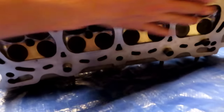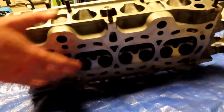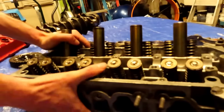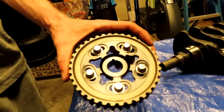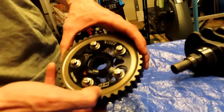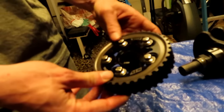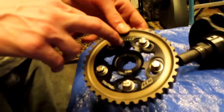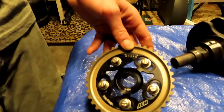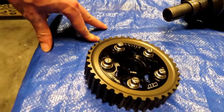Last thing you need is a cam gear — get yourself an adjustable cam gear. You don't have to go with the AEM, I just got a good deal on this one. You can go with an eBay one, just make sure it's adjustable so you can dial in your timing, which is especially important with a turbo build.